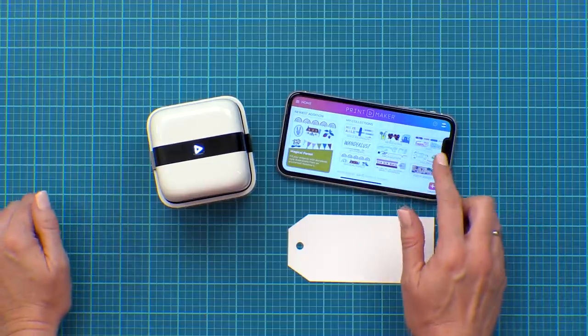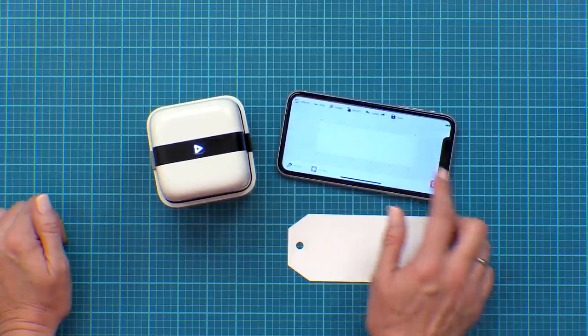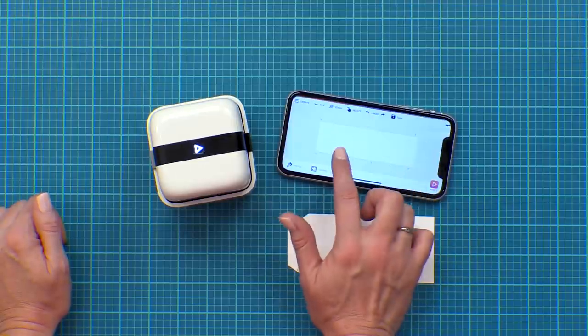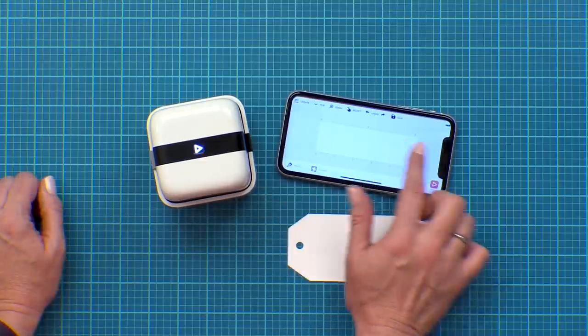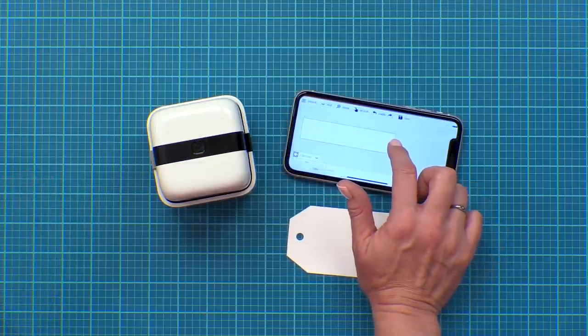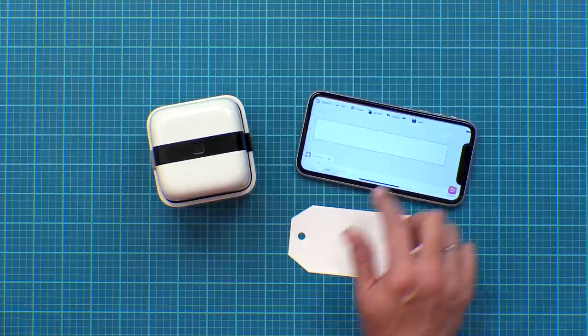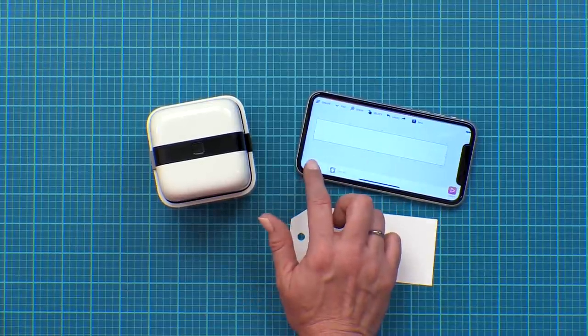Now that we've downloaded a collection let's go ahead and design our first project. On the home screen of the open app you're going to click on the Create button in the bottom right corner — that's a quick shortcut to take you to the design editor. This is your canvas right here; it's the same height as the printing area of the Printmaker. You can adjust the length by clicking the canvas button right here, then simply click and drag it out to the length you want. I'm going to drag it to four inches to fit the tag that I'm working with.